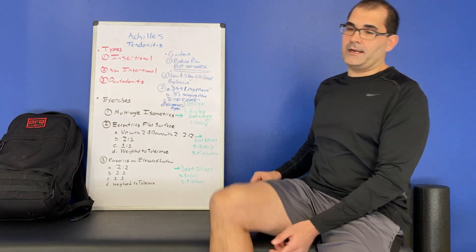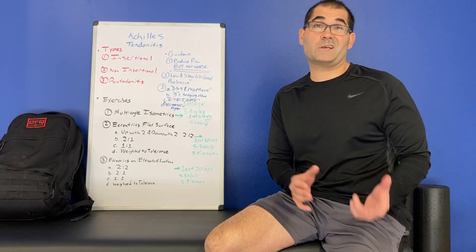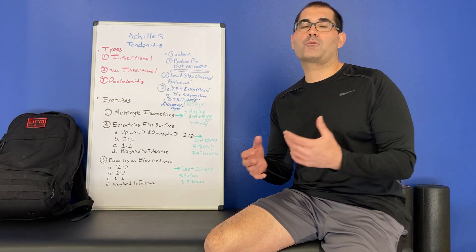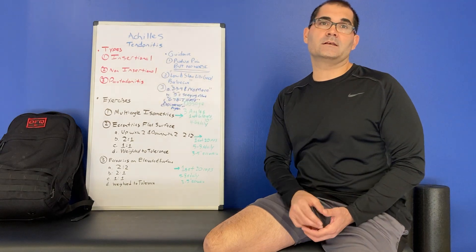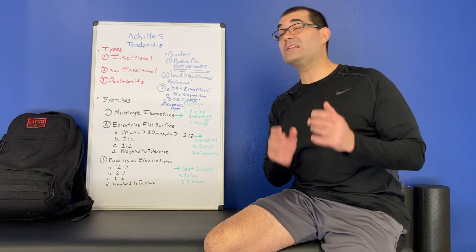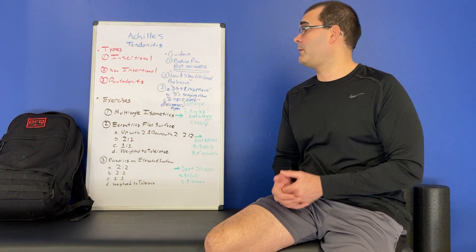In the insertional variety — the one that attaches down at the bottom — aggressive stretching and aggressive strengthening, especially early in the process, can irritate the Achilles and prolong your rehabilitation. But for non-insertional and peritendinitis, we do want to start progressively strengthening and can be a little bit more aggressive in strengthening and stretching. So the type of Achilles tendinitis and location matter.